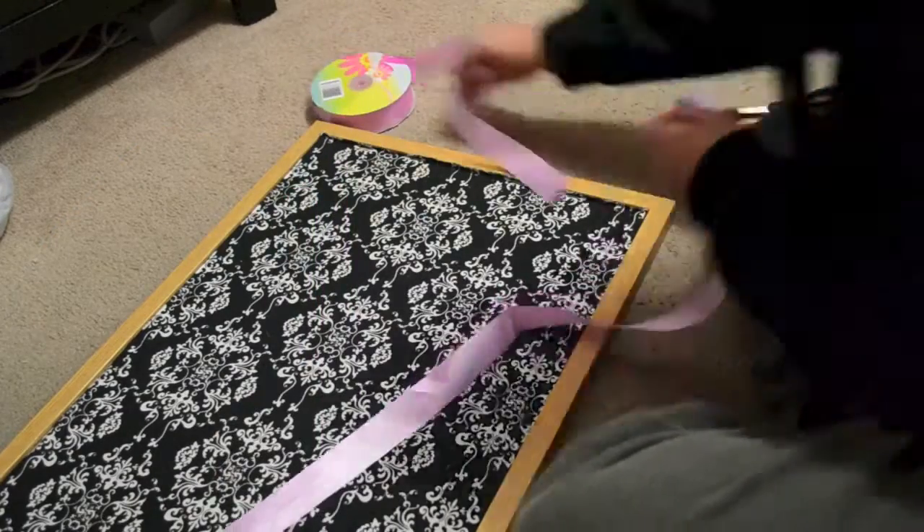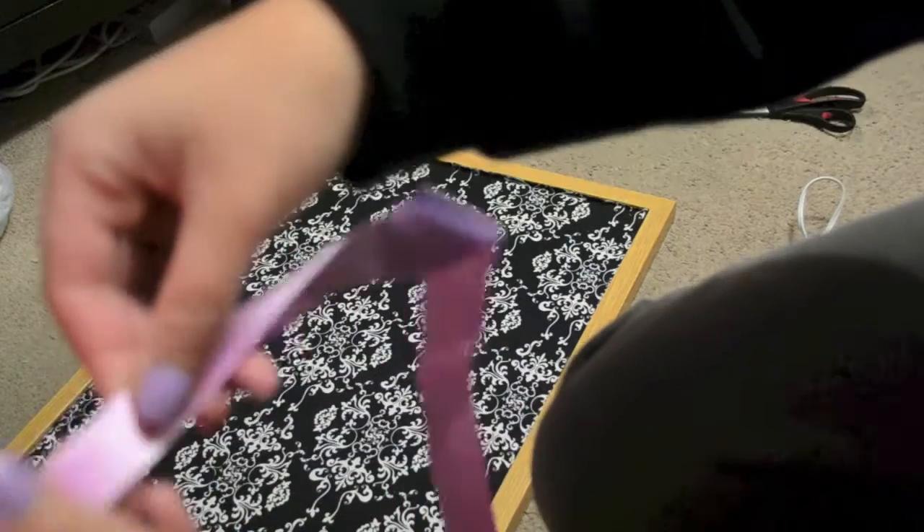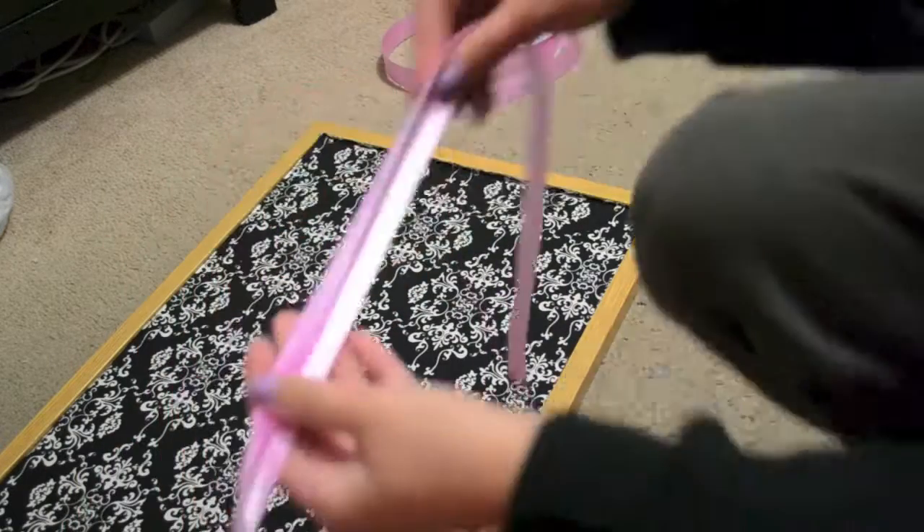Now you're going to take your ribbon, cut it off, and begin to fold it. Since it's really long, keep folding the ribbon until you create a line, and that line is where you're going to cut.